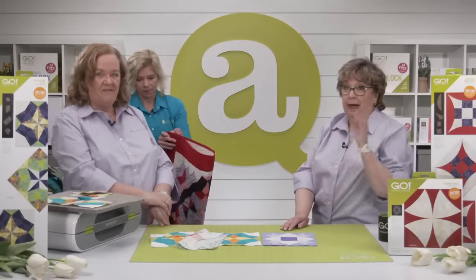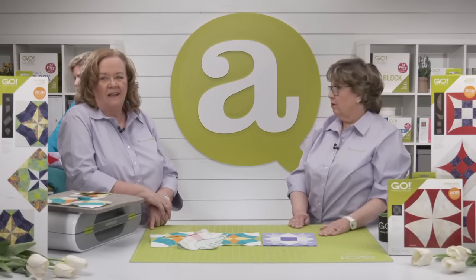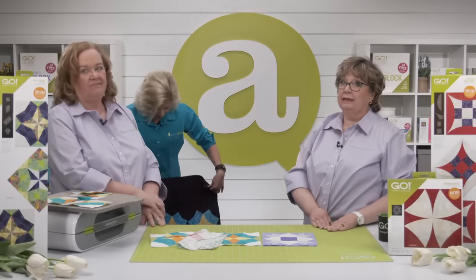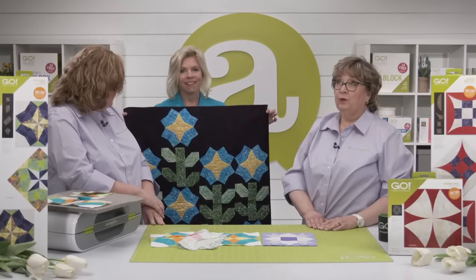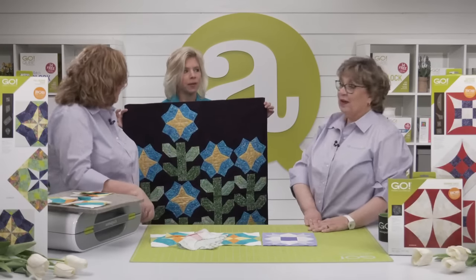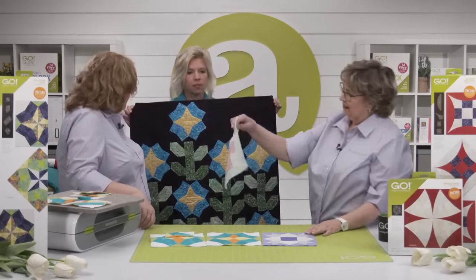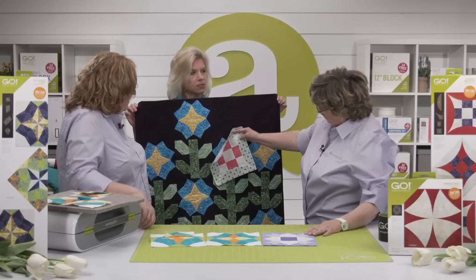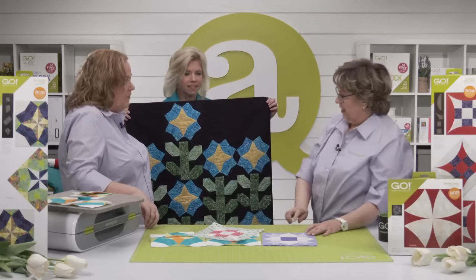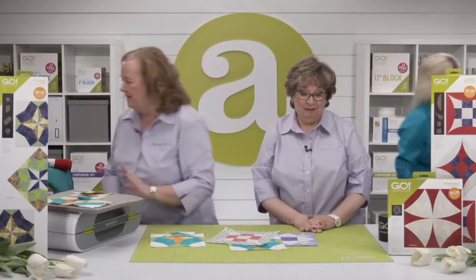Download the patterns today — all patterns are available as free downloads on AccuQuilt's website at AccuQuilt.com. You'll get your pattern so that before your die arrives, you'll be ready to go. Lynn is taking the Climbing Tulips quilt home for inspiration — she's thinking about what it would look like doubled in length.